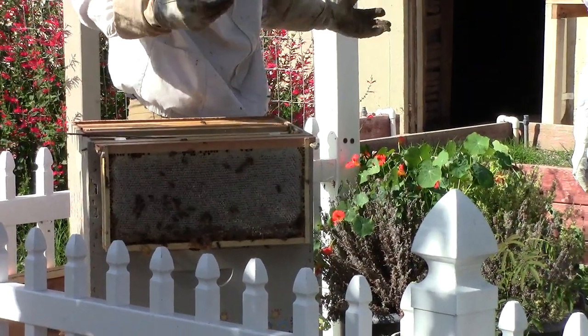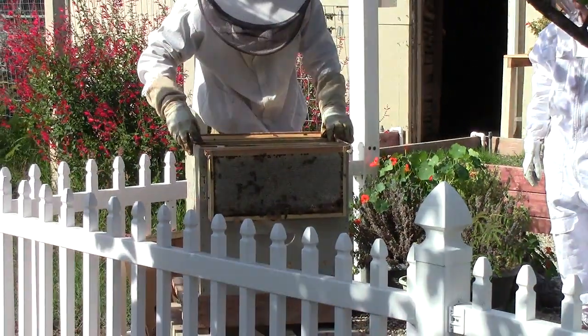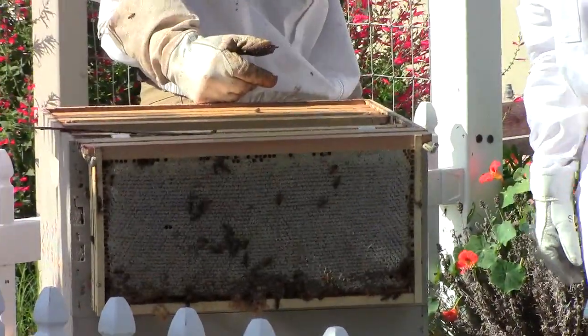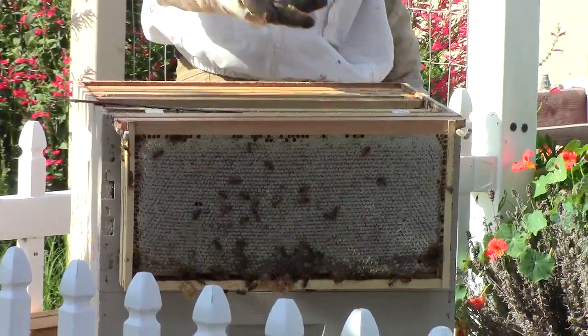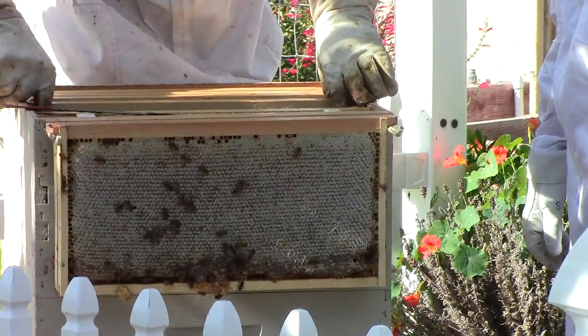We have some cells here with a little bit of brood, so we'll just have to harvest them — we can't really just pick them out. Ideally you uncap your frames with the little roller, but you're unfortunately going to have to kill some bees or some of that larva.